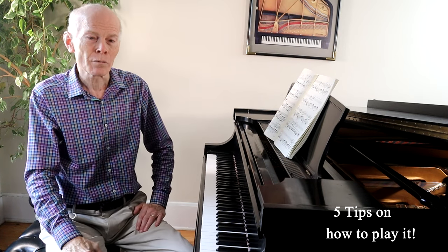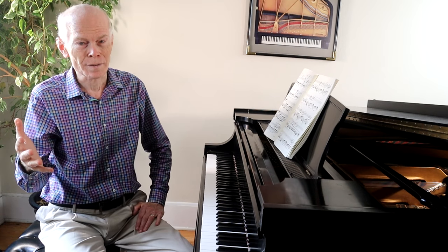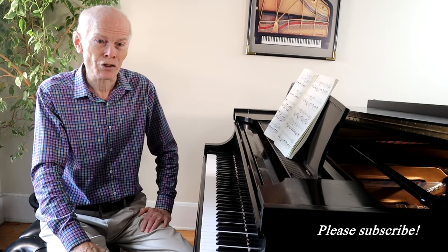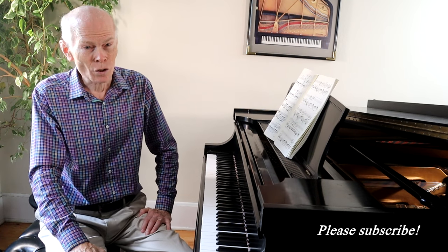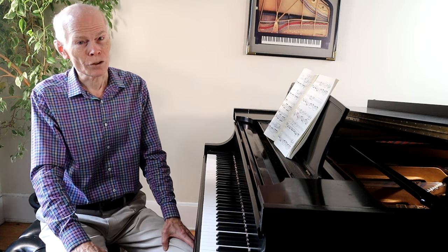I'll cover some spots that are kind of difficult and give you some ideas about how to fix and practice this piece. Before we begin, I want to encourage all of you to subscribe to our channel — we want to see you back again. So let's get started with Frederic Chopin's epic Revolutionary Etude.